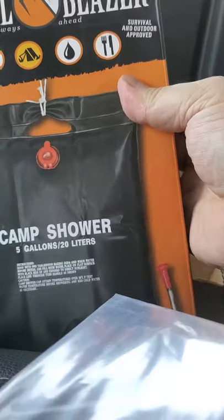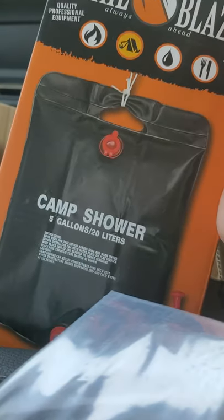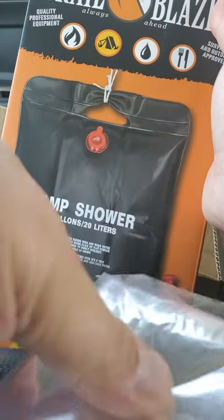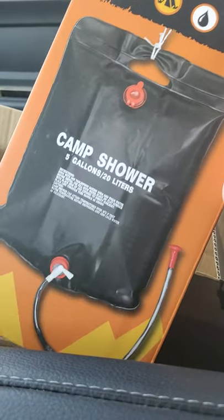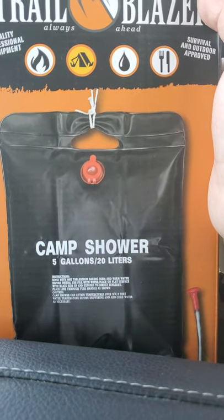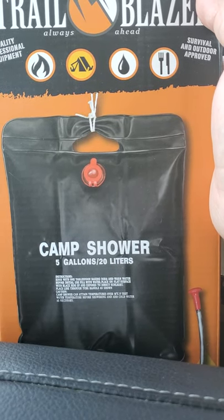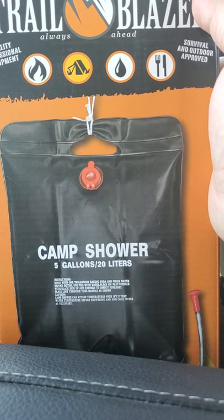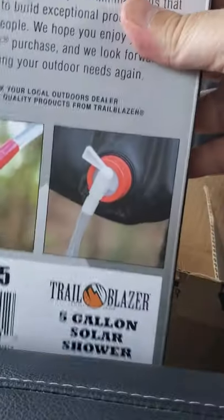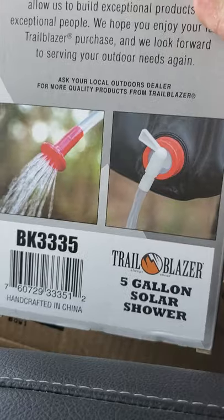We got one of these camp showers here. I've had one of these before — it's a decent water bag. Mine didn't get real hot though. I suppose you could use it as a shower, but I would probably just use it to hold five gallons of water. It shows a little water spout on there. I'll put it in the okay pile.